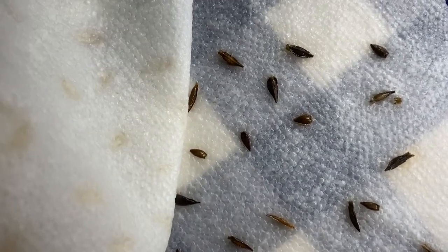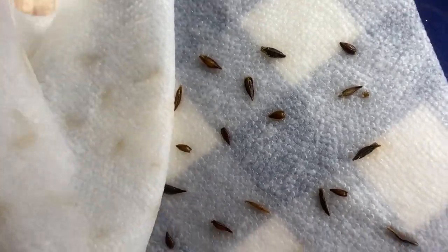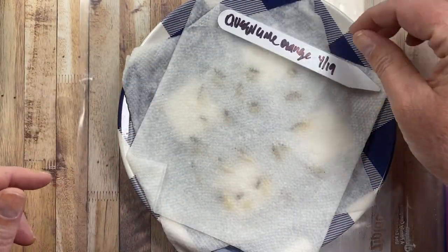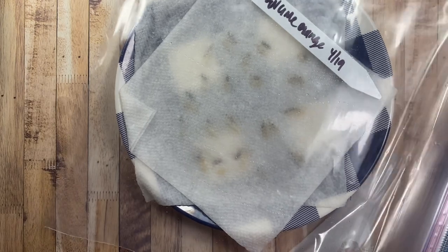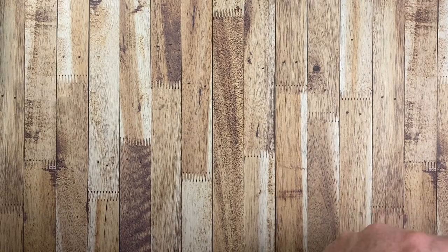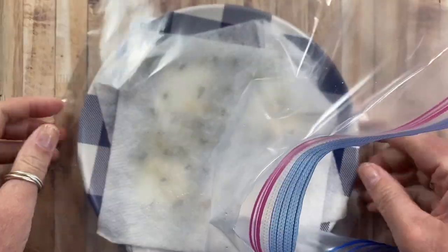It looks like there may be one there that might be starting to sprout — you can see that little white speck in there. So we're making a little bit of progress. These are the queen lime orange. I'm going to put this one back in its little greenhouse here and put it in a warm spot again. Hopefully those seeds will perk up a little bit. This plate is the queen lime red seed.